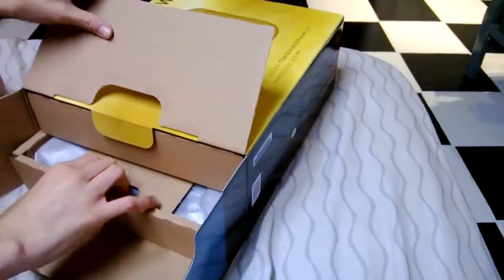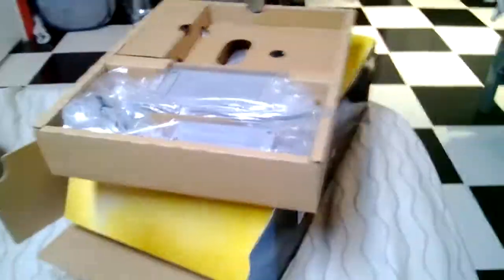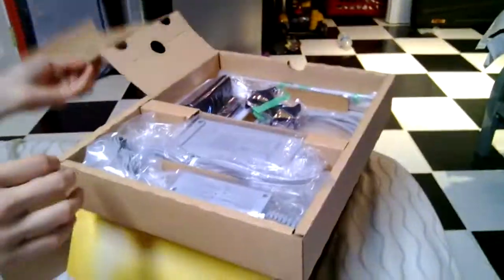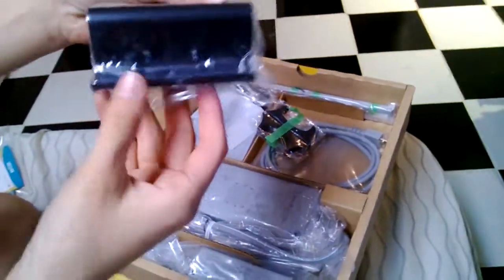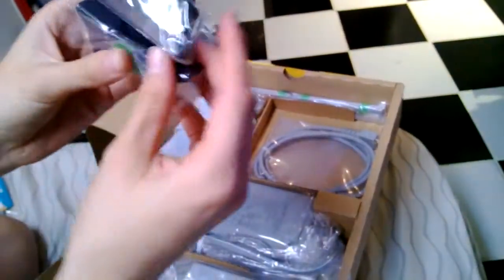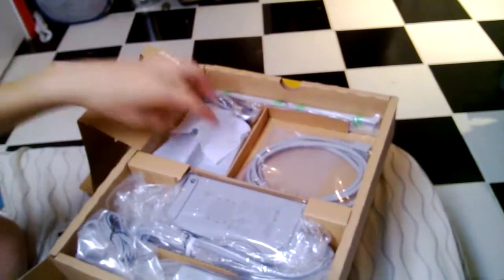Alright, recap — I suck at this. We're gonna start with the less important stuff up here. We have the downloadable code right here — you can't see that because it's mine, you can't have it. Then you have this thingy that holds the console on its side so that it breathes.